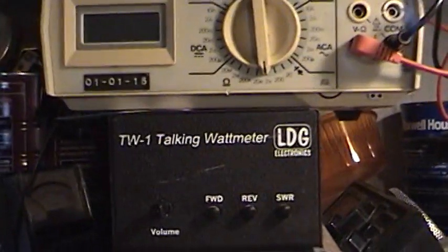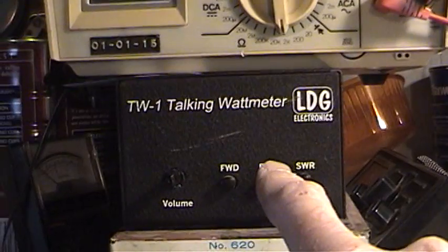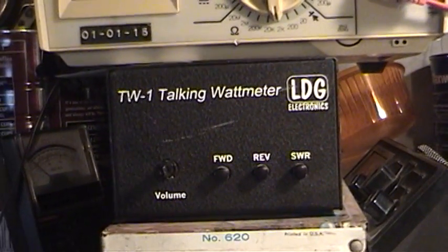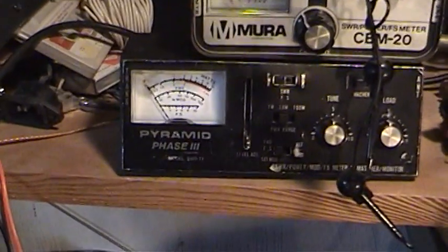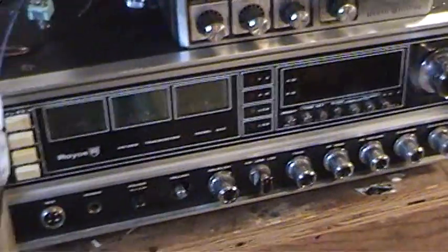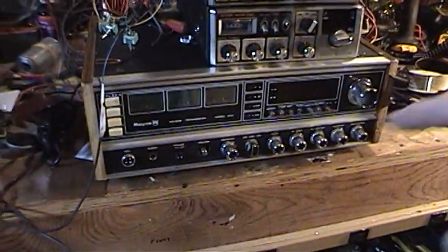I've also got this talking watt meter — I don't have it hooked up but it actually works and it goes up to a thousand watts, so I'm quite pleased with that for testing when you don't want to take your eyes off the radio. The other watt meter down here only goes to a hundred watts, and as a ham radio operator I'm legal up to a thousand.